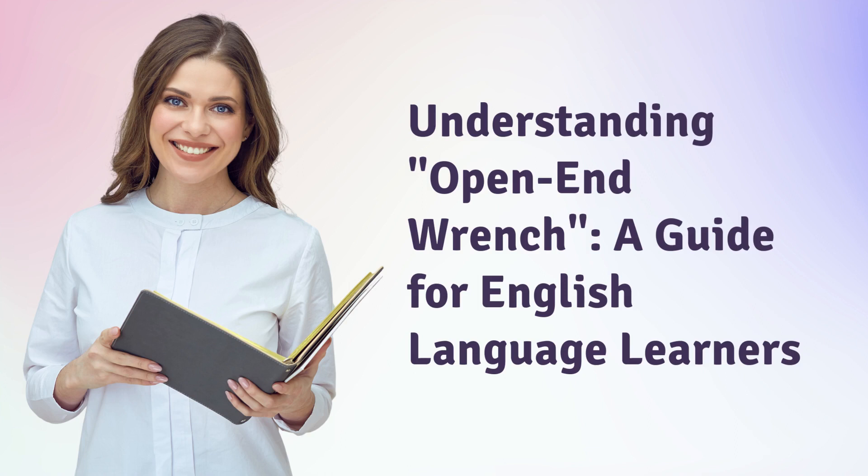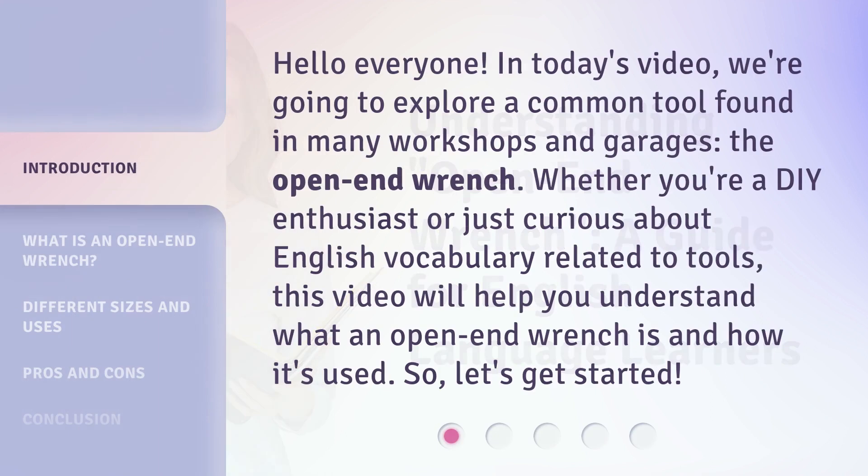Understanding the open end wrench — a guide for English language learners. Hello everyone. In today's video, we're going to explore a common tool found in many workshops and garages: the open end wrench. Whether you're a DIY enthusiast or just curious about English vocabulary related to tools, this video will help you understand what an open end wrench is and how it's used. So, let's get started.